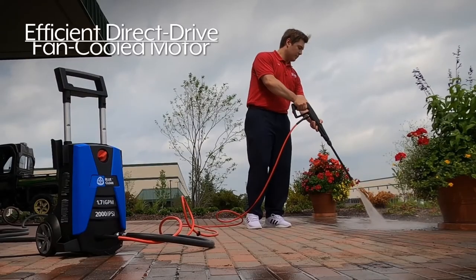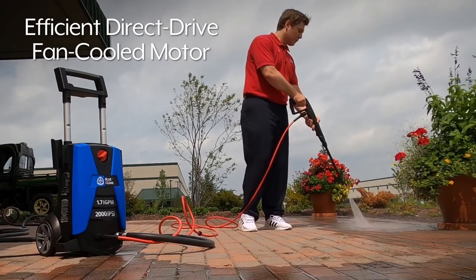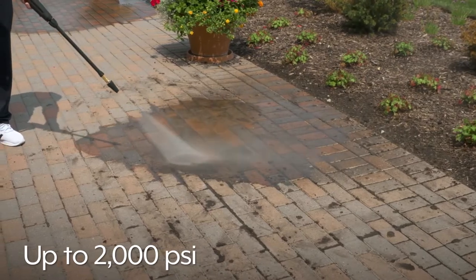The unit features an efficient direct drive fan cooled electric motor that runs smoothly and quietly. The pump provides up to 2,000 PSI and features a relief valve to prevent overheating.